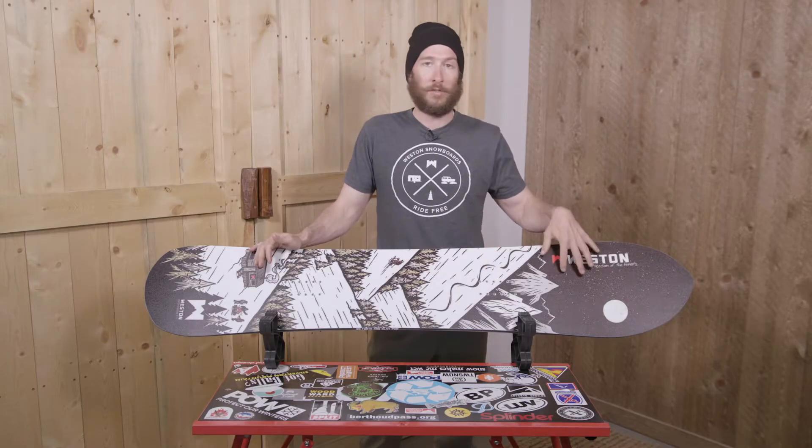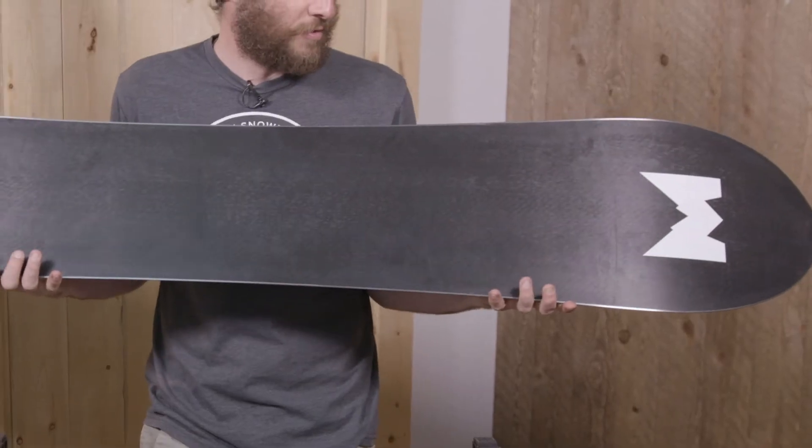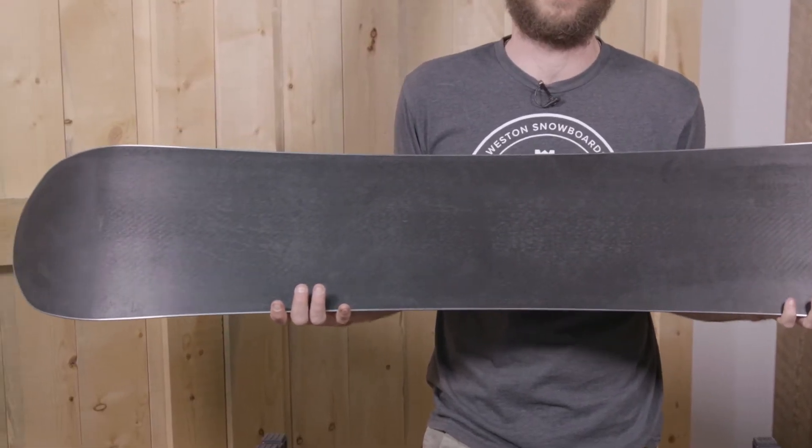This is a super durable polyamide top sheet which is also eco-friendly. We also use 4K sintered bases and leave the graphic purposely simple so when you need to repair your board it keeps looking great year after year.